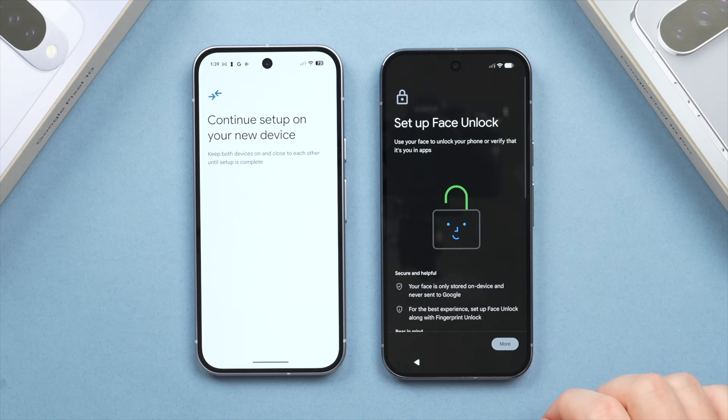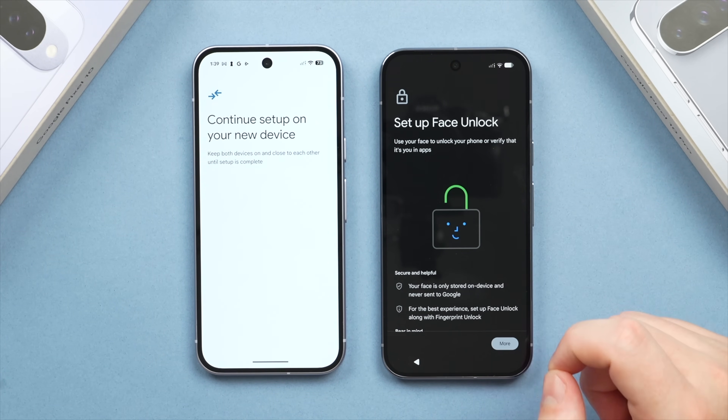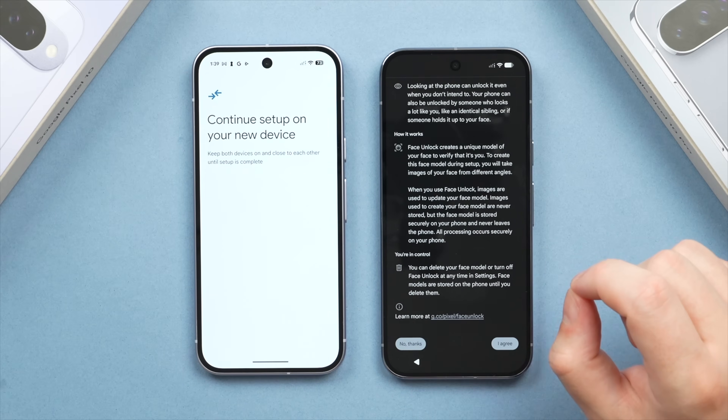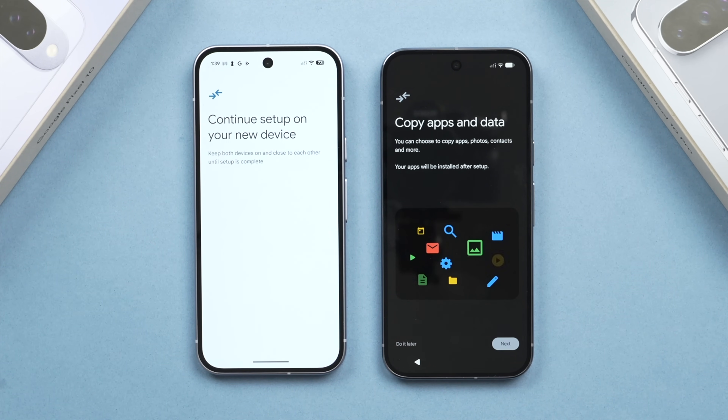Tap Next, and you'll also have the option to set up face unlock. On the Pixel 10 Pro this is a Class 3 system, so I recommend using it in conjunction with the fingerprint sensor. In the interest of time, I'll be skipping that for now, but if you want to set it up, simply tap I Agree. Alternatively, you can skip and set it up later in the settings menu.